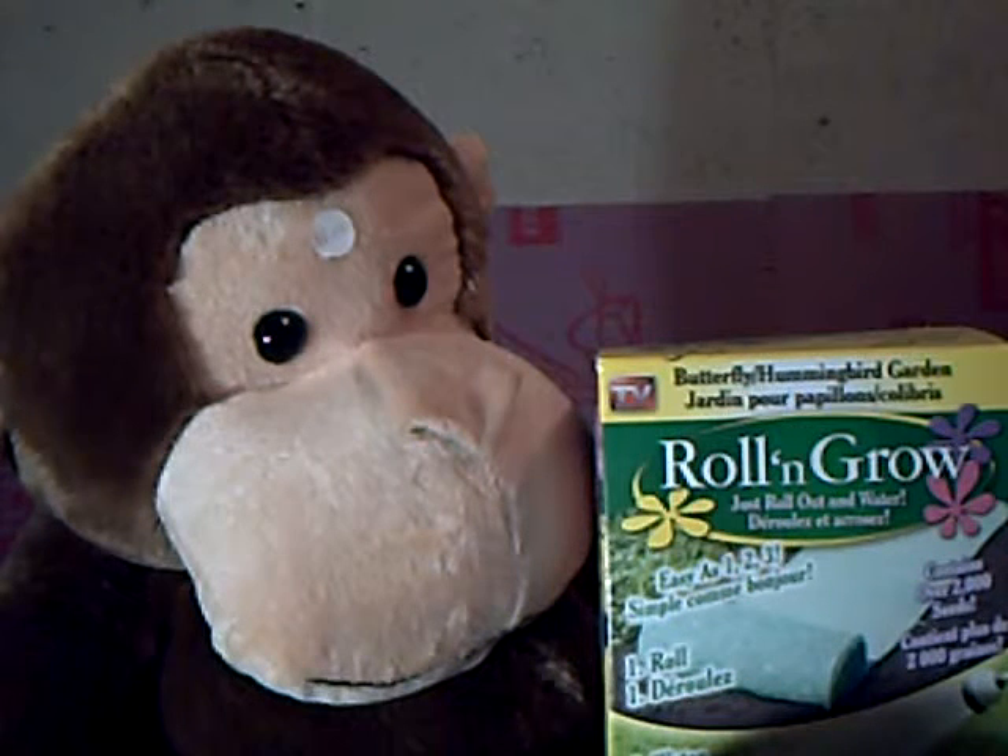This is me, Win Master 5000 Gorilla, or Chimpanzee, whatever I am, with a $2 sign on my forehead. I hope you like this video. Peace.